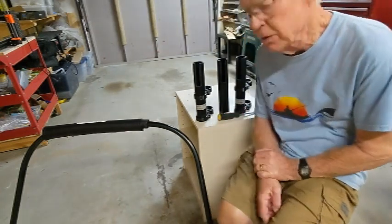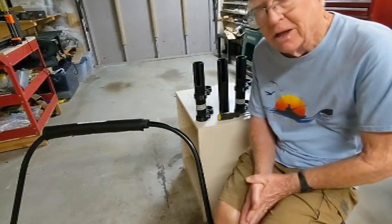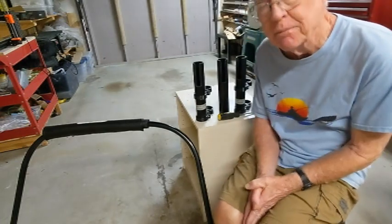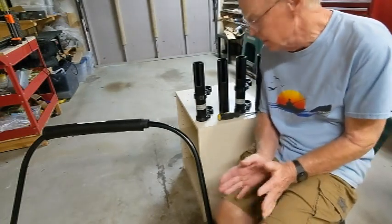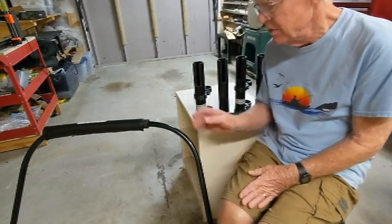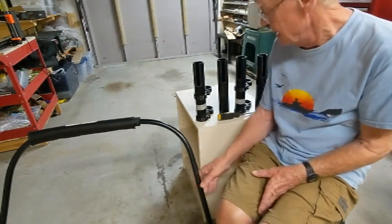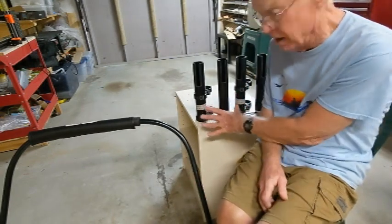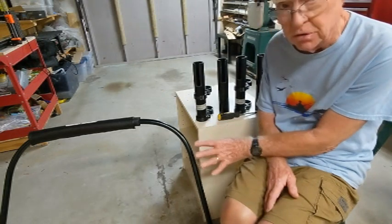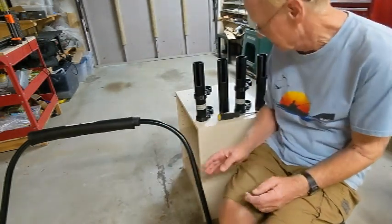Installing the double vertical rod holders on your stabilizer bar can be a little tricky to get everything aligned right. I've set up a system here that I'll walk through and show you how to do it in a way that makes it a lot easier. I've got a stabilizer bar on a little stand, and a pair of double vertical rod holders. I'm going to install the port side rod holder — the process for the starboard side is identical.